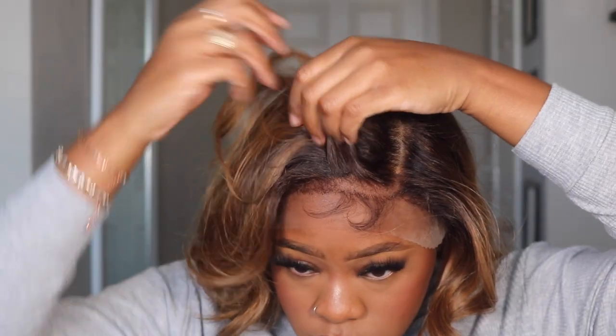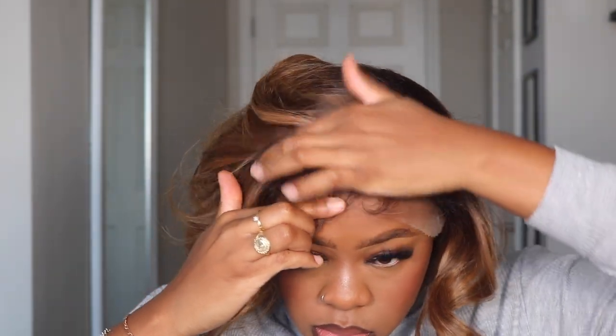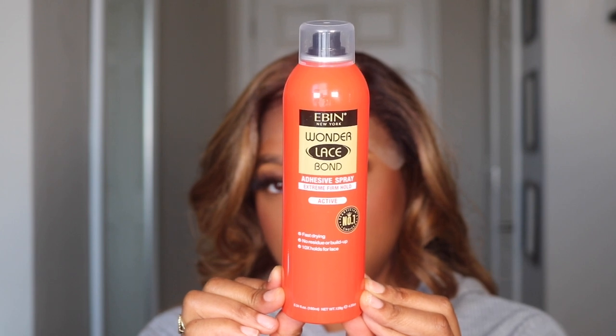I'm not sure if you guys can see that ratio between the hairline and where the baby hairs are — you see how it's like open there? That came straight out of the package like that. And on top of that, the baby hairs were just giving — they were so beautiful.